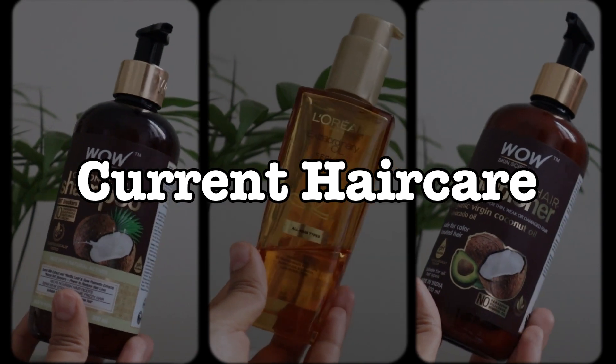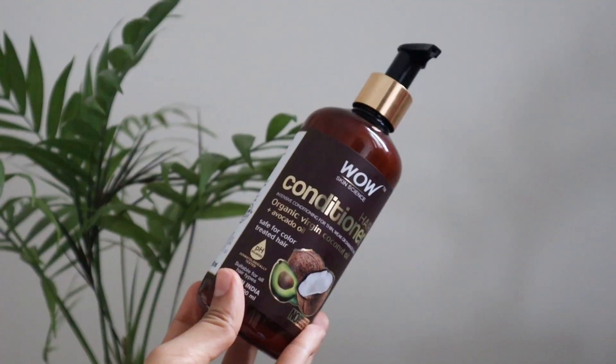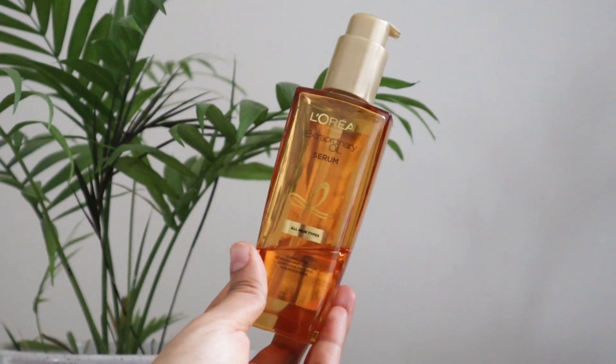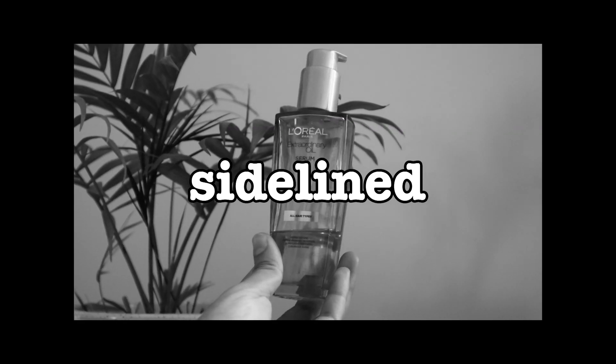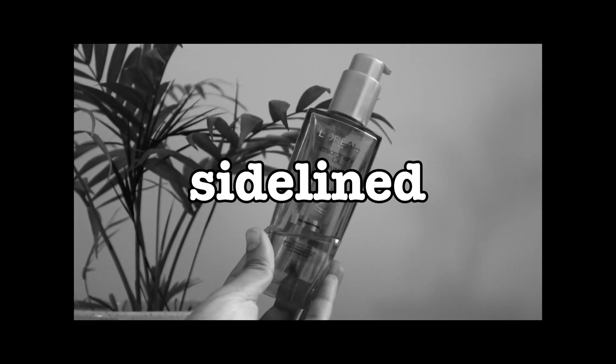These are the products I use on a regular basis for my hair. I use a gentle shampoo from Wow, a deep nourishing conditioner, as well as this hair serum from L'Oreal, which is so good. But because it's so good, I decided to retire it for the course of this experiment because I really wanted to see how the bond repair works on its own.